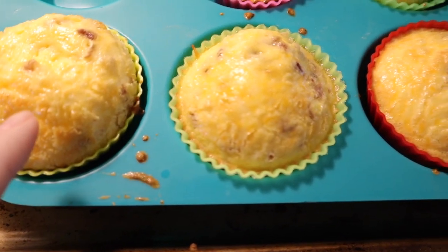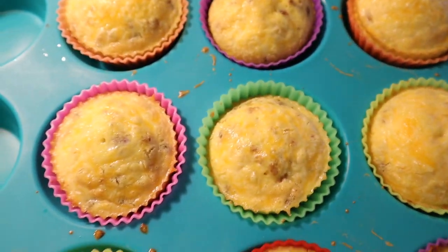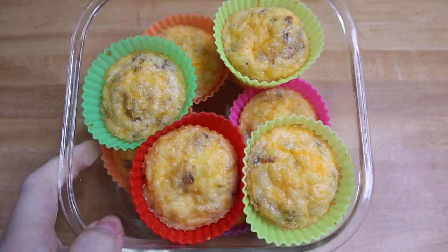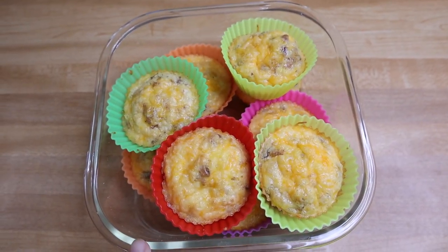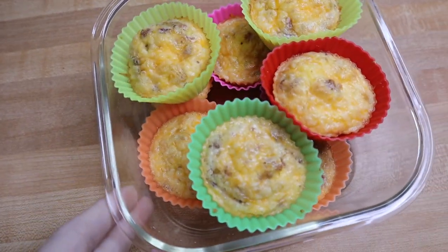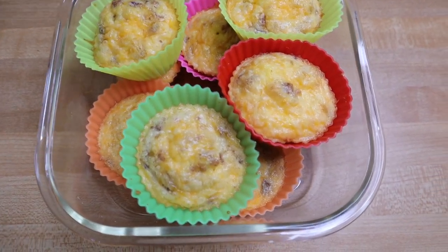I think I probably put more in one than another — nobody's perfect. I could have measured them out, but this is good enough for us. I'll just put the lid on these. These reheat amazingly — they taste just as good as when you first made them. You'll be able to use these all week. It's definitely a go-to breakfast item for us.